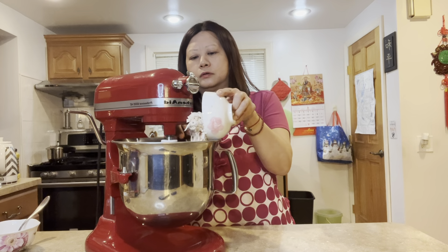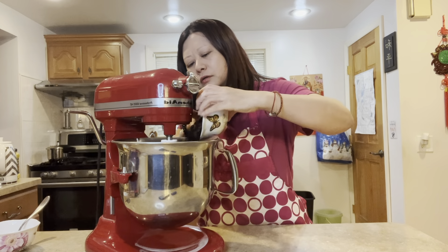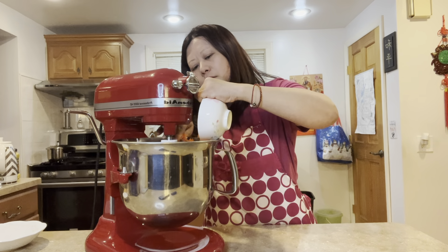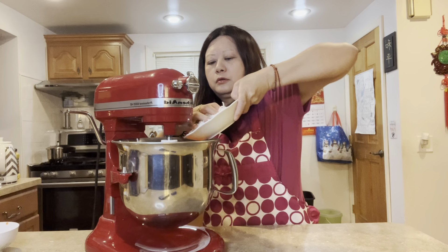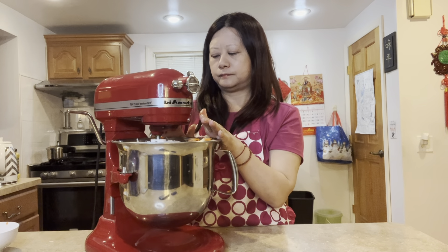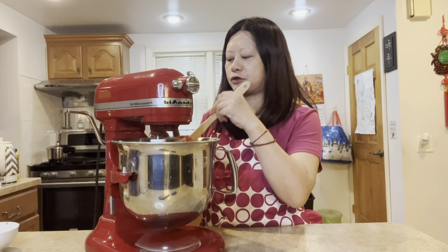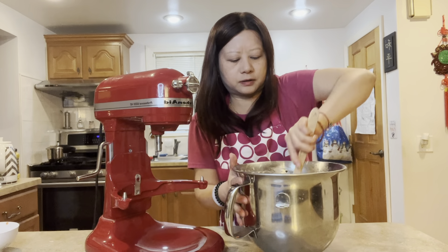Now add in the taro, the wood ear mushrooms, the jicama, the carrots, and the vermicelli noodles. Push everything down and keep it in the fridge for about an hour — that way it's more stiff and easier to wrap. Make sure everything is mixed thoroughly.